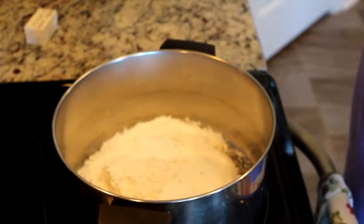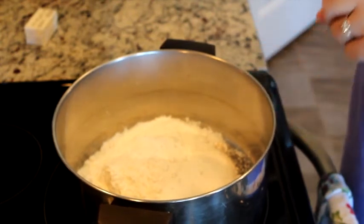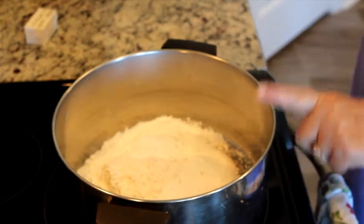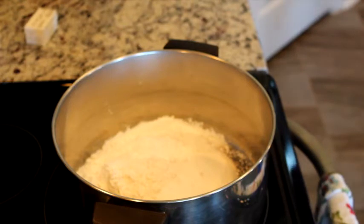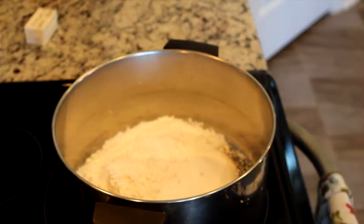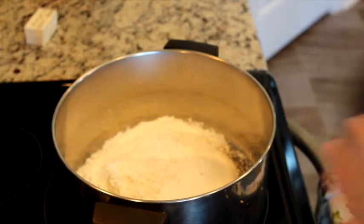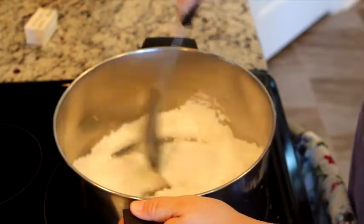In this pot right here on the stove I've got two and a half cups of sugar, a half a cup of all-purpose flour, and a quarter cup of cornstarch. I'm going to give that a mix just to kind of get it all combined together.